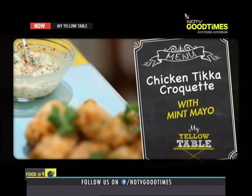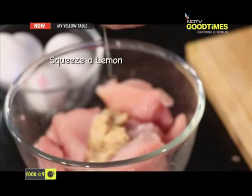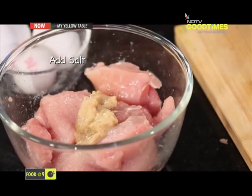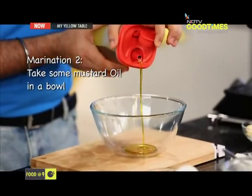Up next is chicken tikka croquette. First, just cut them into big chunks. I'm going to marinate them first in some ginger garlic paste. We're going to add some salt and some lemon. This is essentially called the first marination. What it does is it allows the salt and the lime to just permeate into the chicken, which makes it really, really tasty. Just give it a nice mix. Keep it aside for about 10 minutes. Now we move on to the second part, which is the second marination for the chicken. We're going to take some mustard oil because the pungency of that mustard oil is the key to a great tasting chicken tikka.